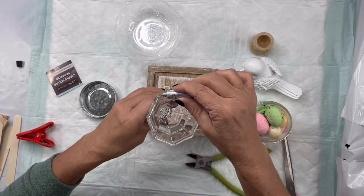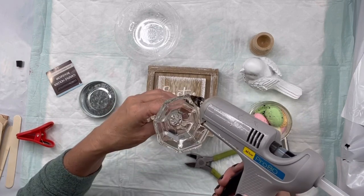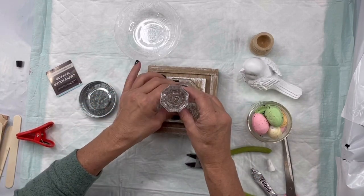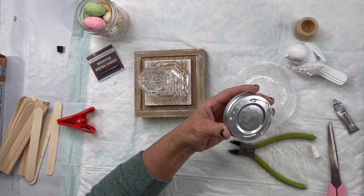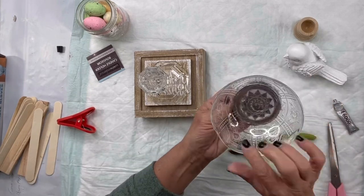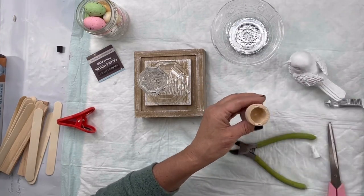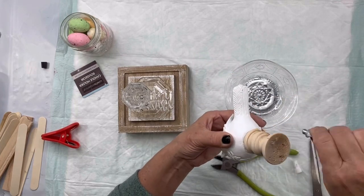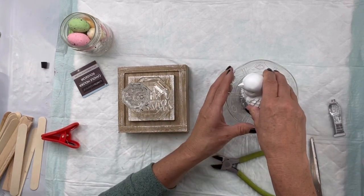I'm going to be using E6000, and I'll start by taking the bottom of my glass candlestick, adding E6000 and hot glue, and placing it on my plaque. Then I'm going to take the lid of the mason jar, again E6000 and hot glue, and place it on the bottom of my plastic bowl. Then I'm going to take my wooden candlestick, glue it to the bottom of my ceramic bird, and then hot glue that to the inside of the plastic bowl.